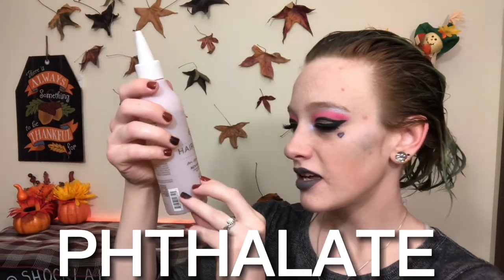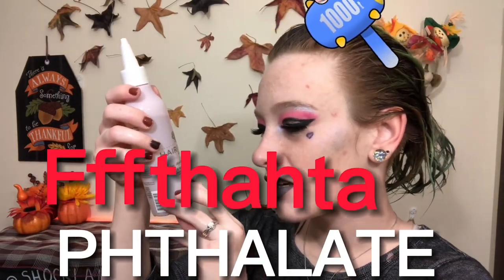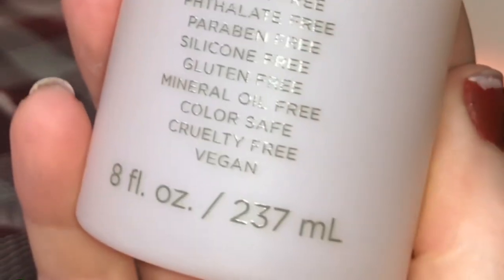It didn't give any measurements on how much to put on. It's sulfate-free, phthalate-free, paraben-free, silicone-free, gluten-free, mineral oil-free, color-safe, cruelty-free, vegan. I'm going to rinse this out really quick. I don't know how I feel about that apple cider vinegar rinse.